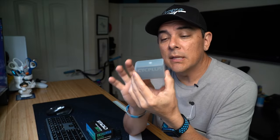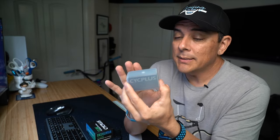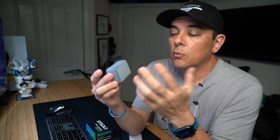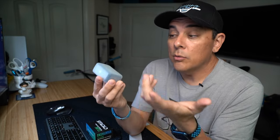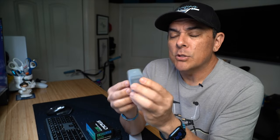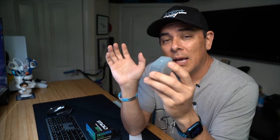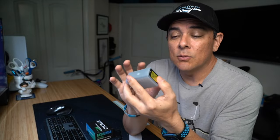Full disclosure, they sent this to me for free, but they are not sponsoring the video. So I'm going to be able to give my honest review based on what I think and how this thing works after running it through some paces. We're going to take it outside and find the biggest bicycle that I have with the biggest tires, deflate it all the way down, and see what this thing can do.